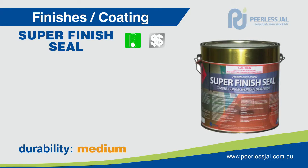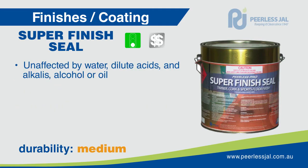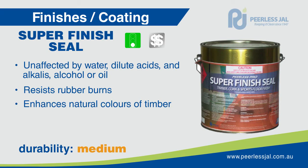Superfinish Seal is a highly concentrated blend of penetrating oils and synthetic resins formulated to produce a high durable finish on timber, cork, parquetry and composition flooring. Superfinish Seal dries to a tough durable film that is unaffected by water, dilute acids and alkalis, alcohol or oil. It resists rubber burns and produces a rich finish that enhances and retains the original natural colours of the timber.